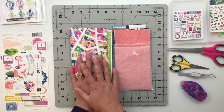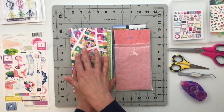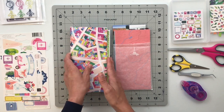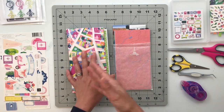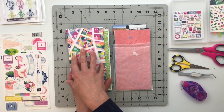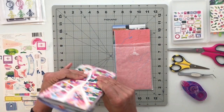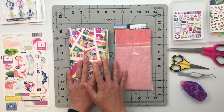Hello friends and welcome back to My Crafty Space. My name is Crystal and today I am super excited to put together the last couple of spreads in this traveler's notebook I've been working on throughout the course of the month, documenting a trip my family took last summer. So without further ado I am going to go ahead and pull everything out and get to work.